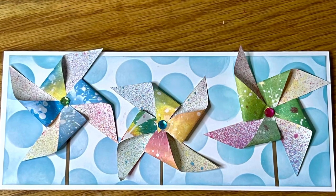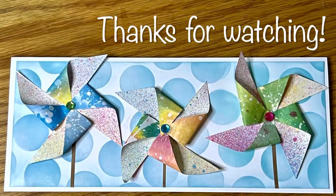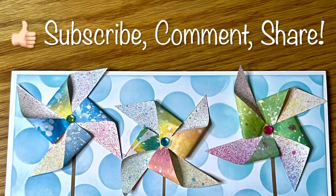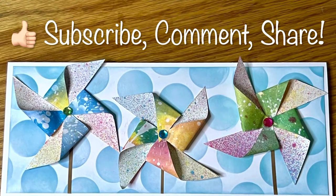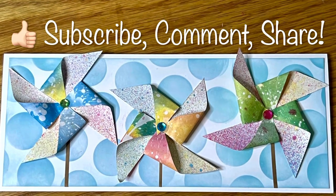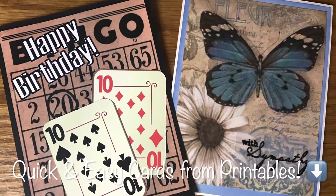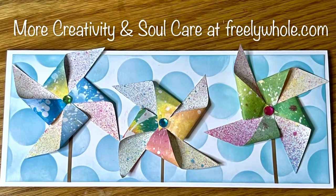What do you think about today's project? Comment below and let me know! Thanks for joining me on our creative journey today. Don't forget to subscribe so you won't miss any more creative videos coming your way. I'd appreciate a thumbs up if you liked this project, and please share with your friends and share your take on this project with our creative community — the links are below. If you liked this project, check out this one too! Now, go make beauty from ashes, and may your life be freely whole!